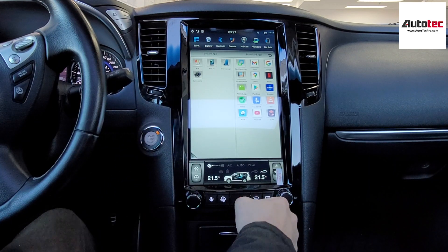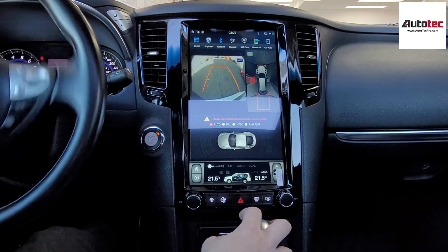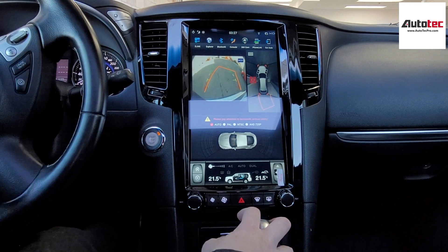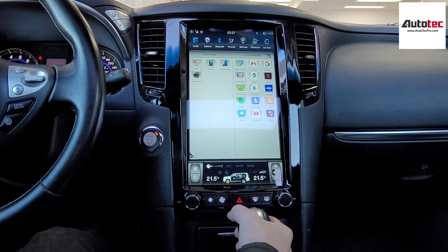I want to show you the backup camera. This system supports the backup camera, and you can see the original camera. You can also install an aftermarket camera to the system as well.